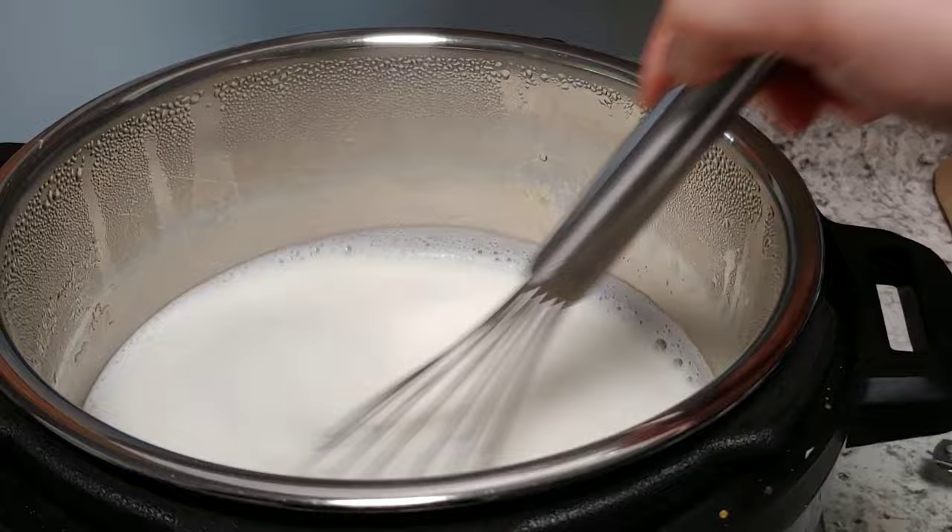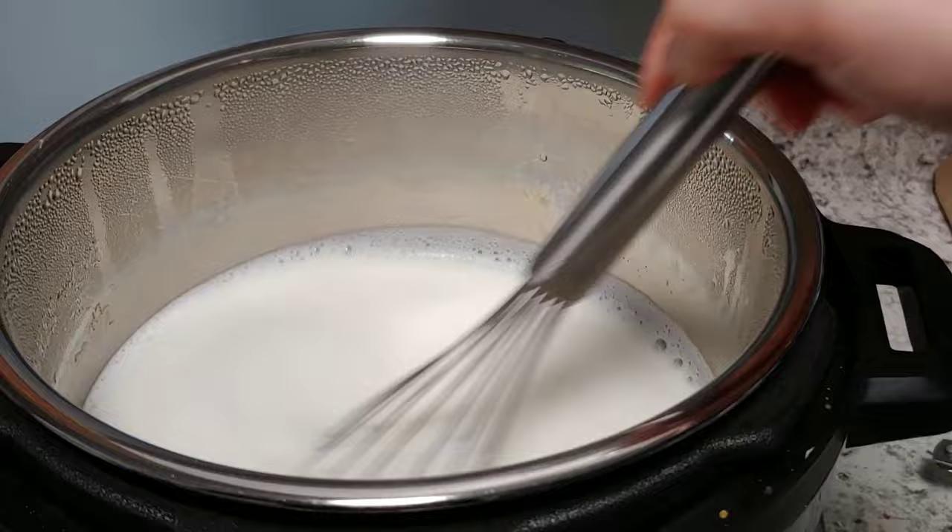I'll probably still whisk it a couple of times just to make sure the bottom doesn't get too hot. Now here's a tip I learned from Kristen: she recommends turning your Instant Pot off and letting your yogurt sit for five minutes before continuing to the next step. She finds that letting it sit just these couple of minutes at 180 degrees really helps the yogurt set up later. So I will whisk it a couple more times and let it sit for five minutes, then get my ice bath ready.